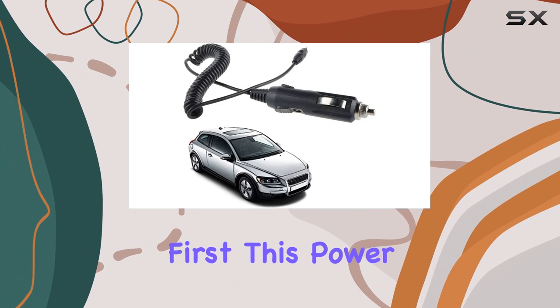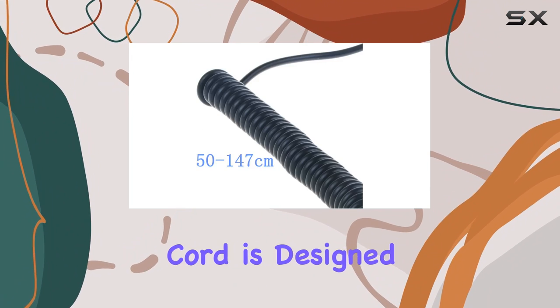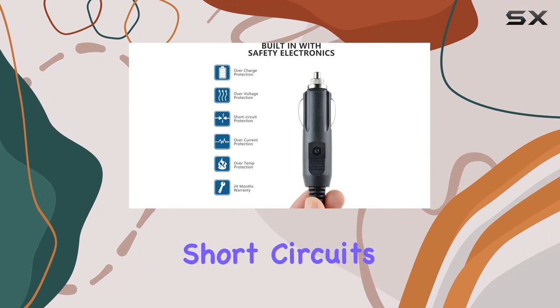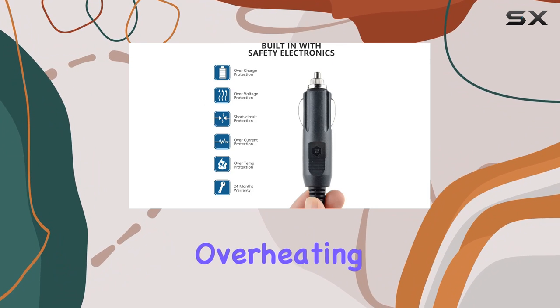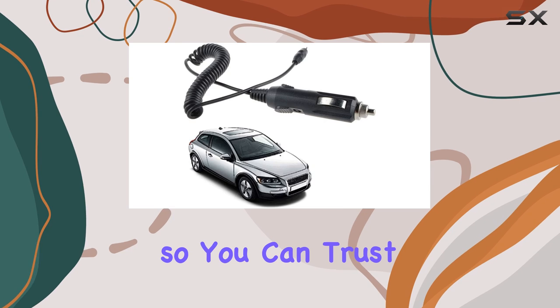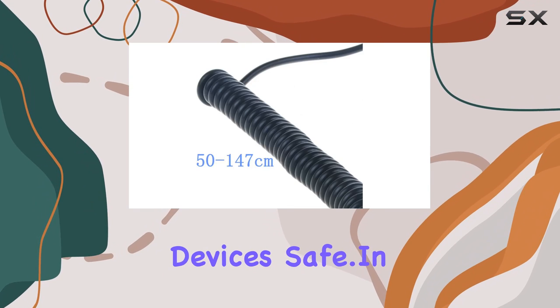Let's talk safety first. This power cord is designed with top-notch materials and features multiple smart safeguards to protect against incorrect voltage, short circuits, and internal overheating. Plus, it's CE and FCC certified, so you can trust it to keep your devices safe.